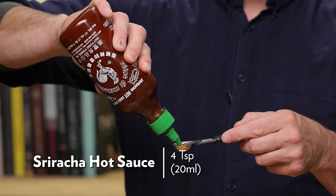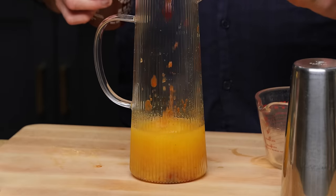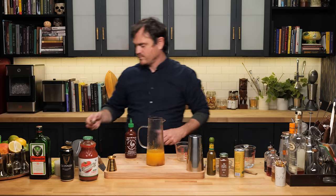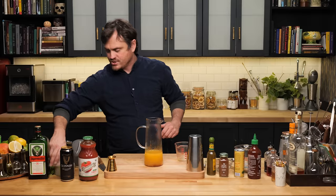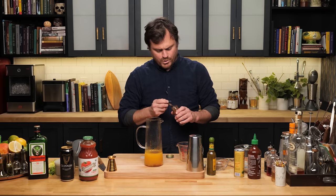We're going to do four teaspoons of Sriracha here — this isn't going to be super spicy. One pinch of sea salt, quarter teaspoon of allspice, quarter teaspoon of chipotle powder.